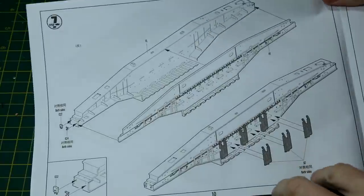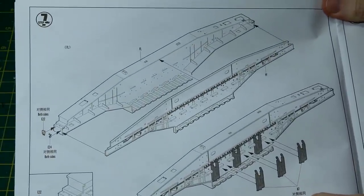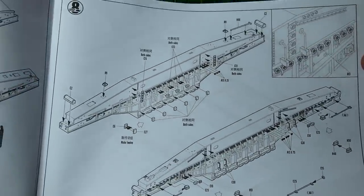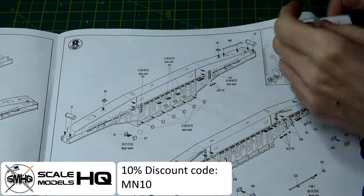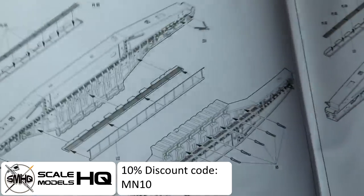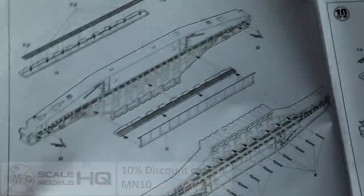In this video I'm going to be building the majority of the large parts of the kit, starting with the two side panels here which provide support for everything else. A quick thank you to Scale Models HQ who supplied this kit to me, and a reminder that you can get 10% off purchases from their website using the code MN10 at checkout.